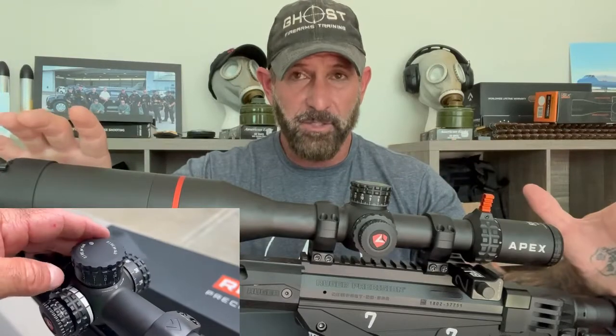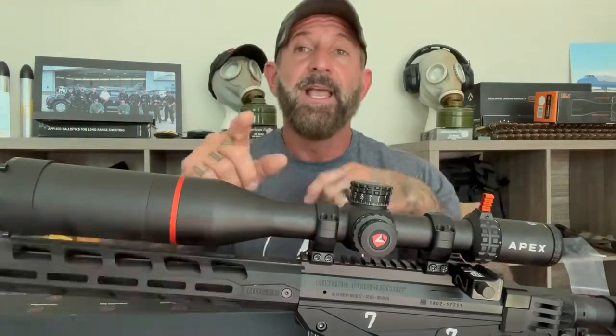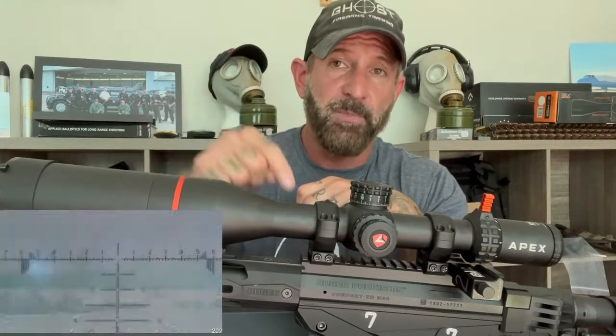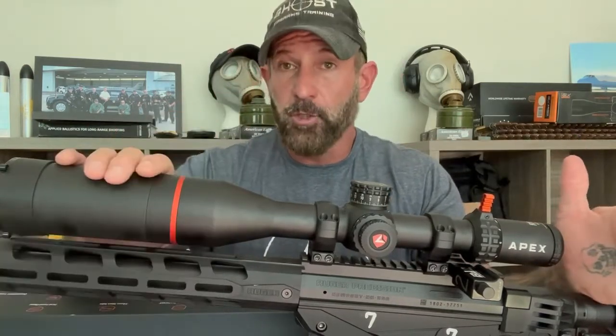We're going to do a detailed review of the entire scope. We're going to show you some really cool first-person footage through the trigger camera. If you guys want our trigger cameras, I'll put a link below. So you get a first-person view of what it looks like shooting this on the range.